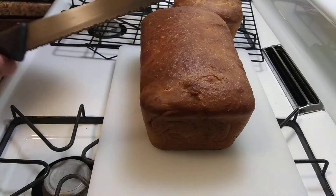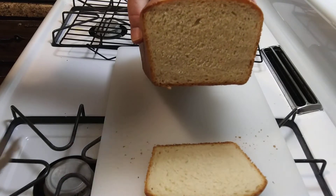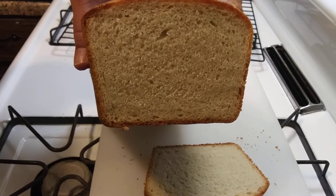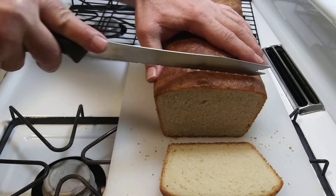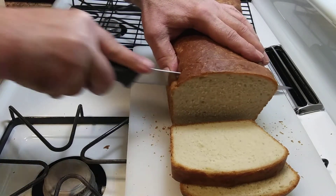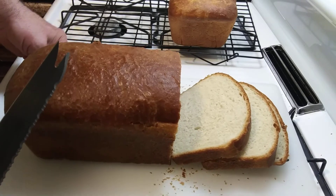Here's one loaf, still warm. You can see in there — looks perfect. I'll cut a slice. Get a nice crispy outside. There we go, looks pretty good.